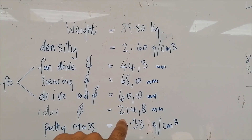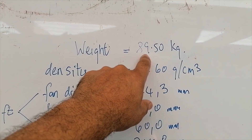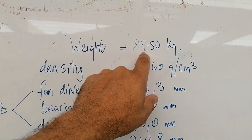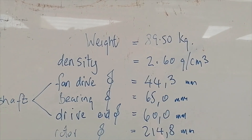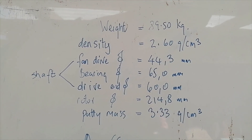Okay guys, after capturing all the data - I weighed it prior to capturing all this - it came in at 89 and a half kilograms, so she's actually quite heavy. My next move now is to grab a tape measure and measure the rotor to find the distance between the rollers so I can set the machine up.